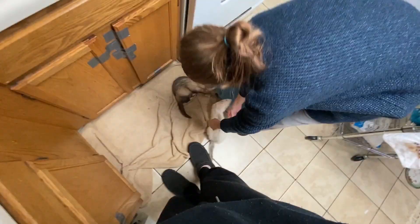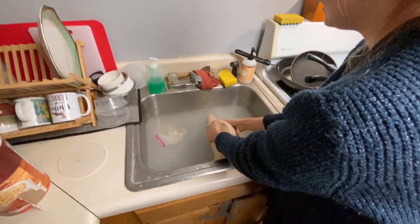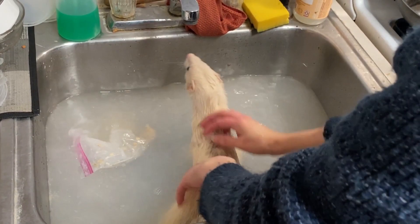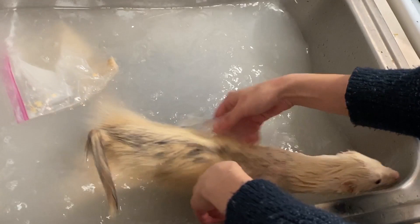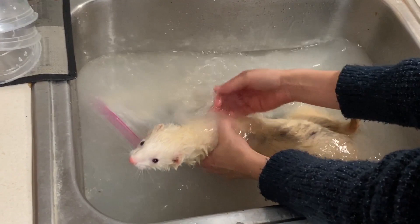Grab a ferret. Appa's gonna really not enjoy this. We're gonna put his feet in first, then slowly put him in. Make this process as quick as you can if your ferret is known to not enjoy it. Make sure you get around their ears — that's where they're stinkiest. Good boy.